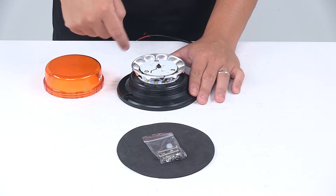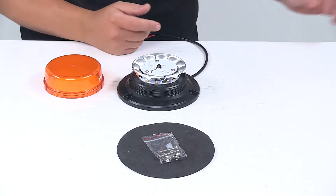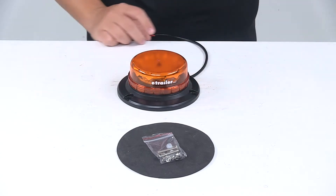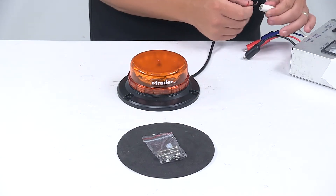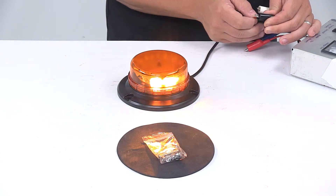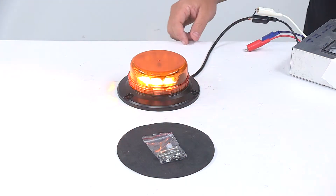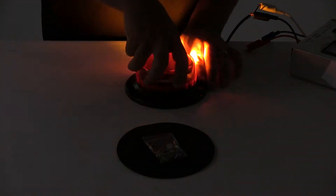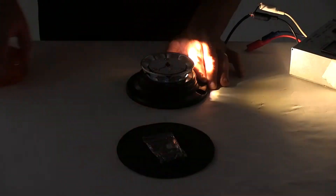It's a twelve LED or twelve diode design. I'm going to hook it up to power and show you what it looks like, and we can also turn off the overhead lights so you can see it in a lower light setting. It sends out a really nice clear, consistent signal. The lens is amber but the LEDs are white.